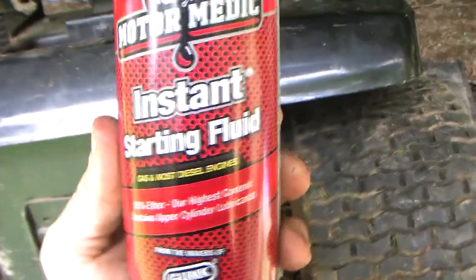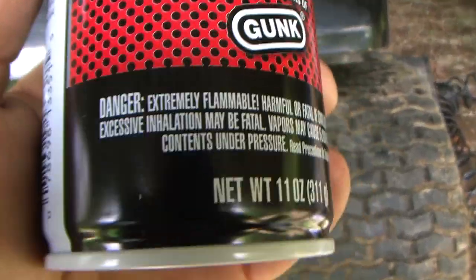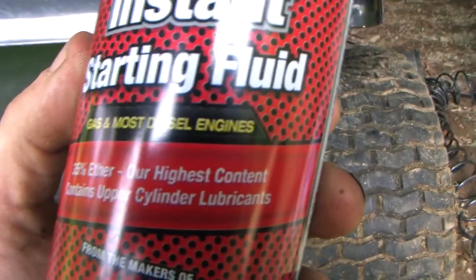A method that I saw somebody do online was using this stuff — some starting fluid. It says caution, danger, extremely flammable — that's what you want. It's 35% ether, their highest content.